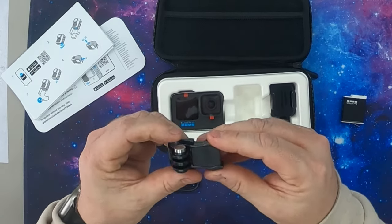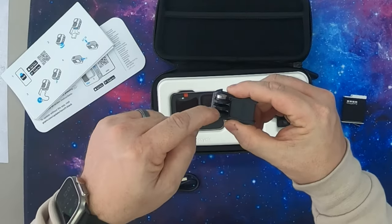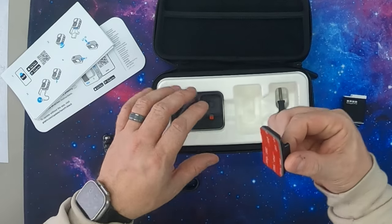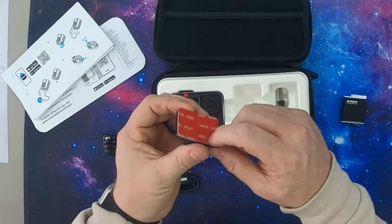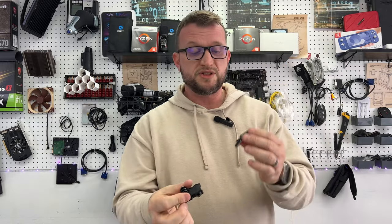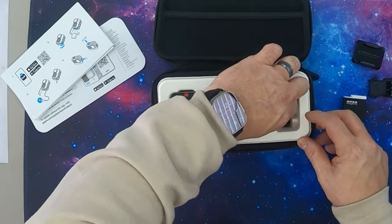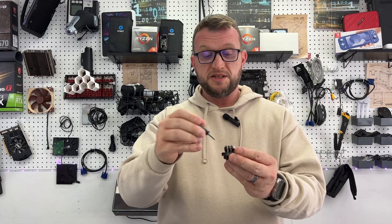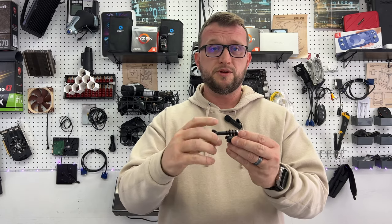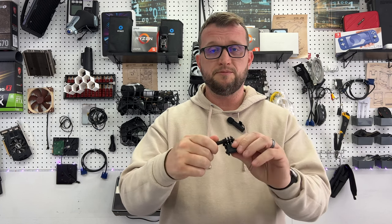We've got our regular mount. GoPro already has a setup where this just slides right in — once you bolt this down to your GoPro it's going to slide in. This is our sticky mount with 3M double-sided tape that allows it to slide into the mount. We also have our knob, which is tucked down in there. Once you get the GoPro in the slot, you put this screw in and it holds it down tight, and it also allows you to reposition it wherever you like.